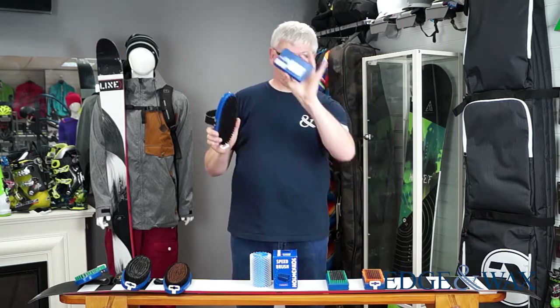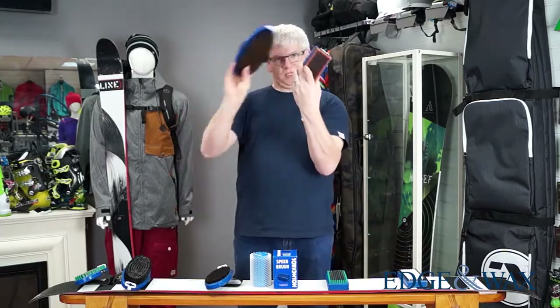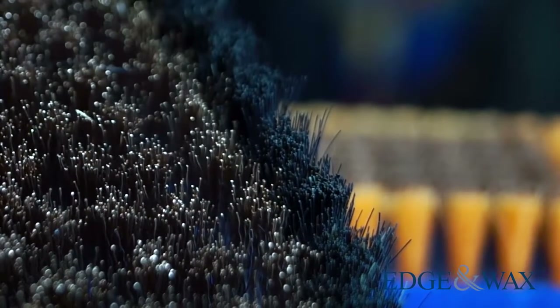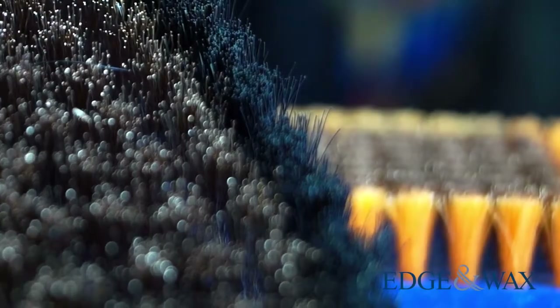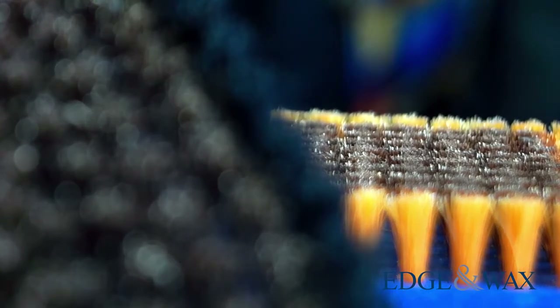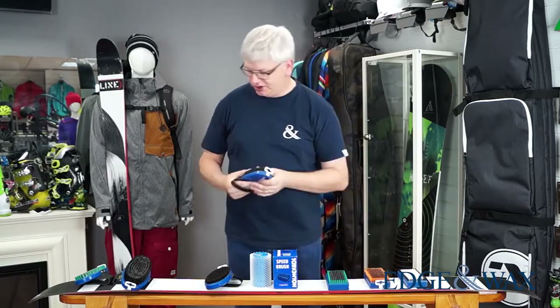Horse hair is also available in the square style. Then you move up to brass — you've got different types: soft brass and hard brass. Brass is basically more aggressive and opens up the structure even more. So if it's very coarse snow, dirty snow, choppy conditions, and you're racing or want a performance finish, then you go for brass. A lot of people have brass brushes.